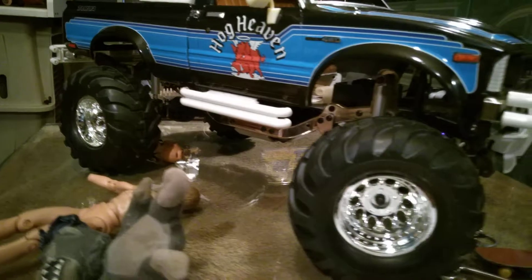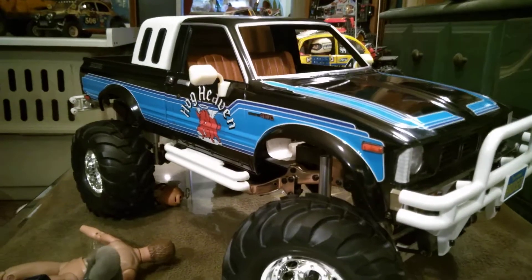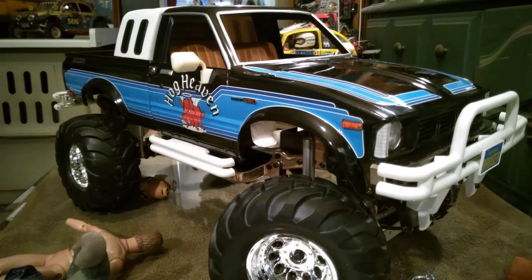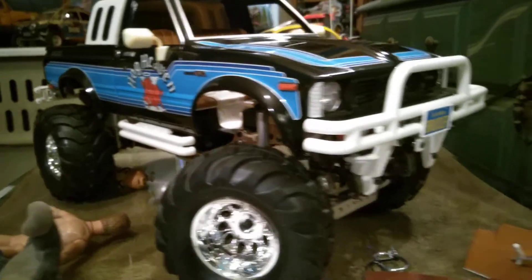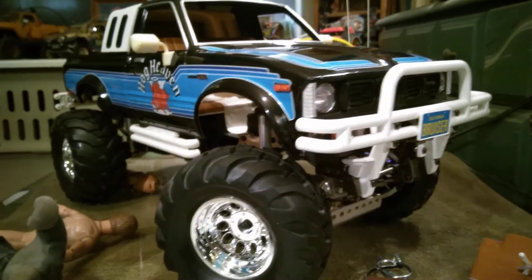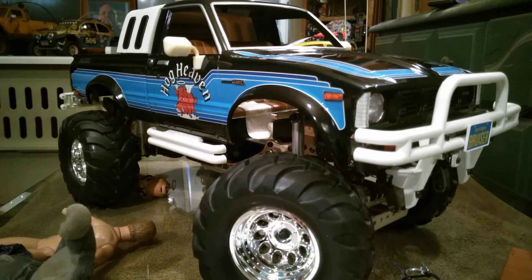All right, expect more videos from me — I think I'm gonna start this YouTube thing off again. I've been doing Facebook for a while but I'm just kind of fed up with all the politics on Facebook. I can't look at all my model channels without seeing something crazy, so I'll just do my own thing on here. All right, I'll see you guys later. Style RC — peace out.